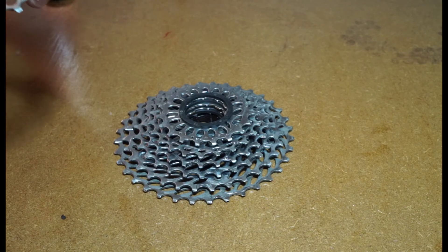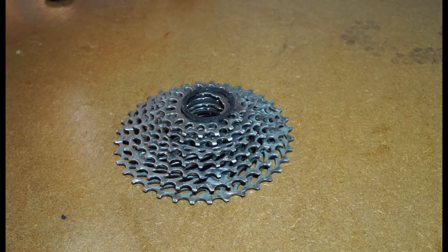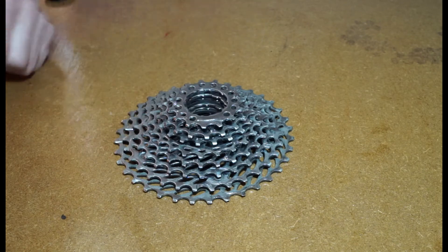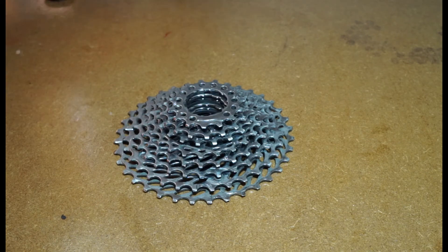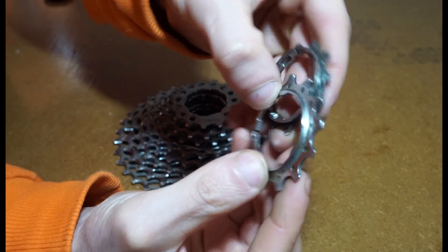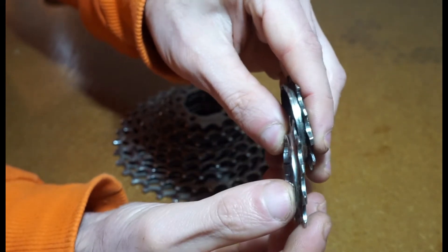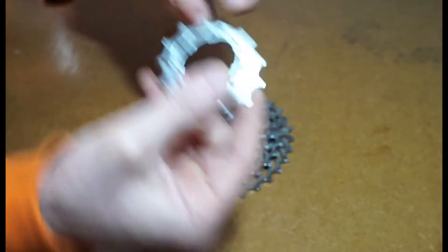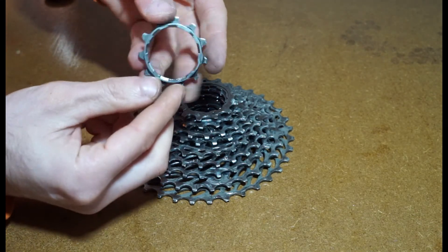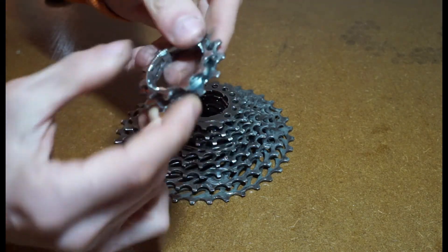Once you get to the top of the cassette, the final two rings are normally a little bit different. We've run out of spacers, but if you look at the next two sprockets - or cassette cogs, I don't know the proper name for them - you can see they've got a spacer built onto them. So we don't actually need to run a plastic spacer; that's just going to sit on there.